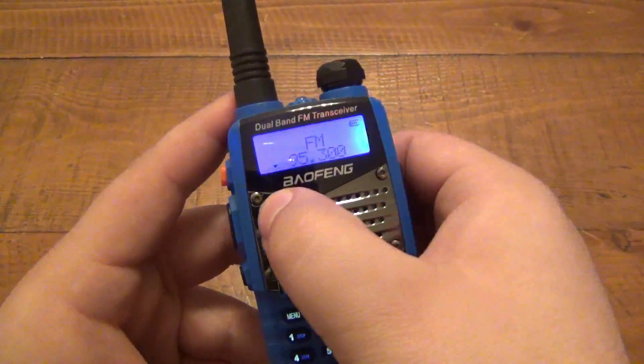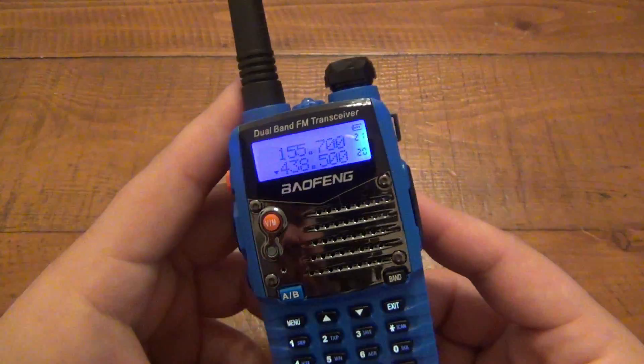Obviously you can switch between the different stations and stuff. Let me switch that back.